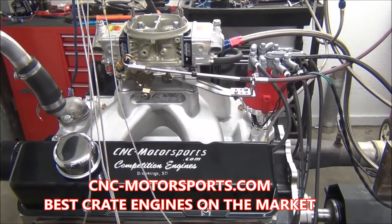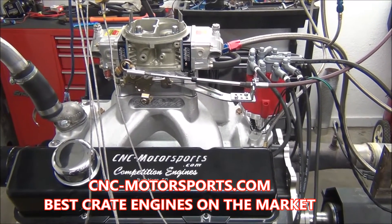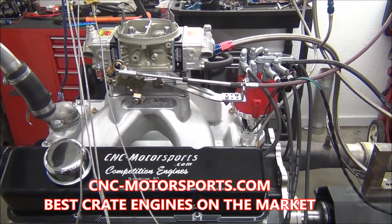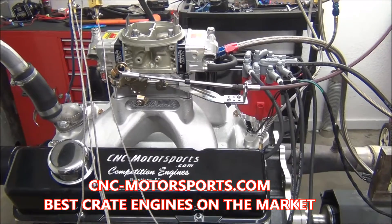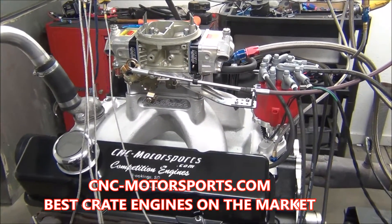All right, what we got on the dyno today — this is our 427, 615 horsepower crate engine. We've made a couple of design changes to this combination: switched the intake manifolds, tweaked the cam profile just a tad bit.